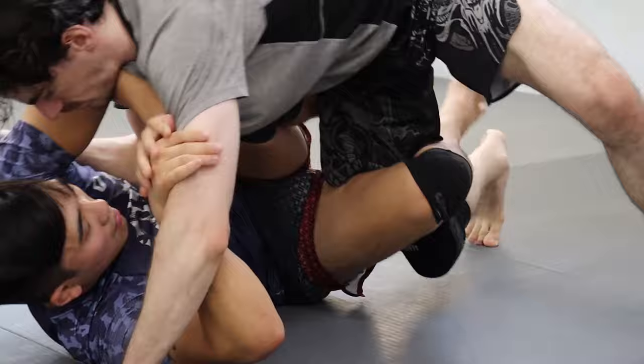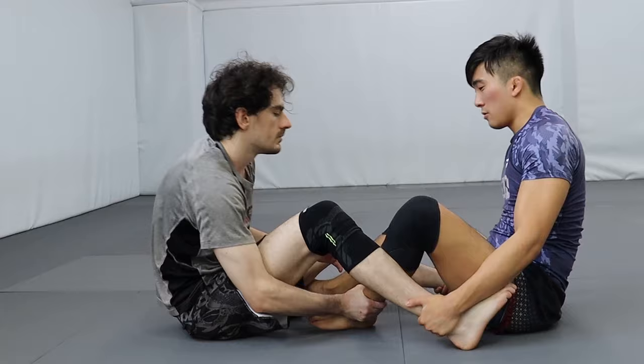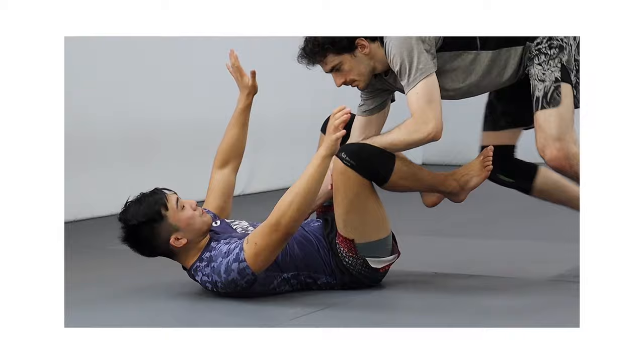Even with leg locks, we first have to get inside position in order to control our opponent's feet and knees. From there, we can start looking to enter into ashi garami or 411 positions, and then finally look to break our opponents with heel hooks, knee bars, ankle locks, etc.